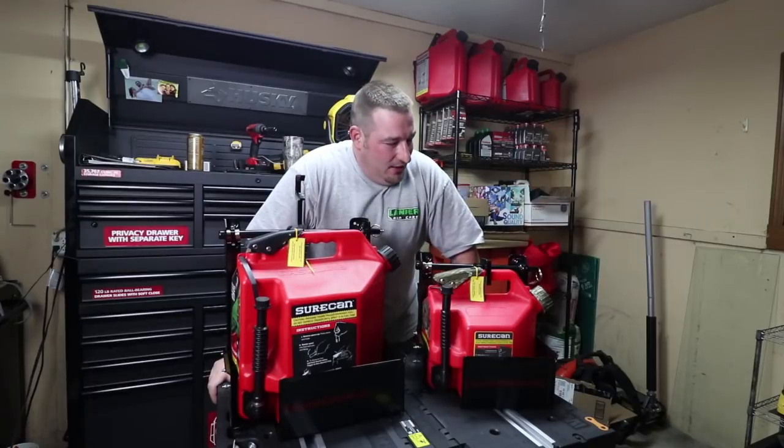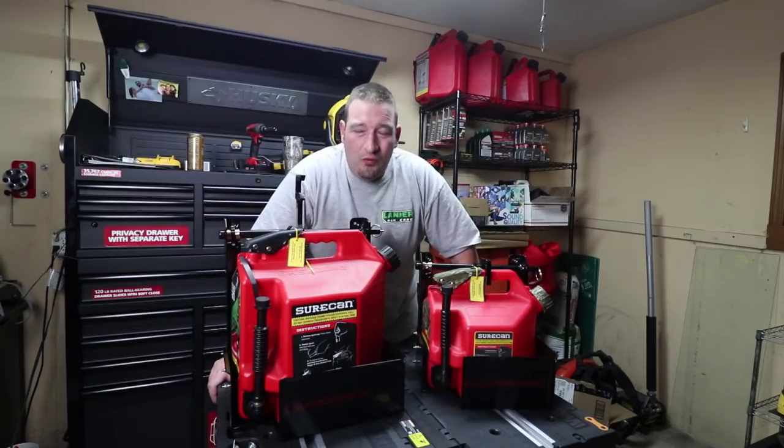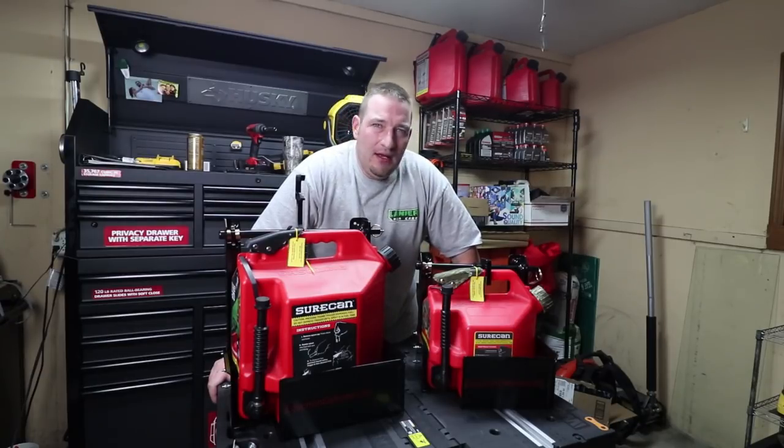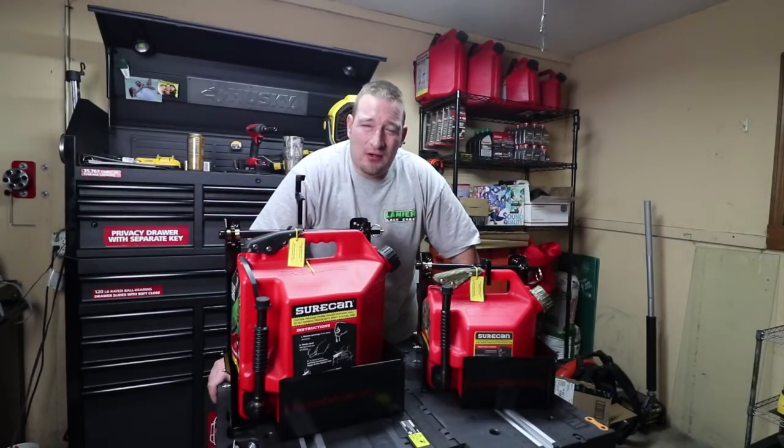Alright guys, so we're back here and today I wanted to talk to you a little bit about the SureCan racks from Equipment Defender — a little bit about how they work and just show you how easy these things are to get your gas cans in and out.